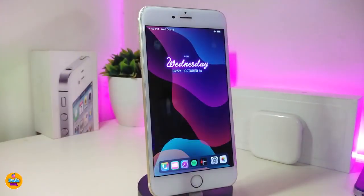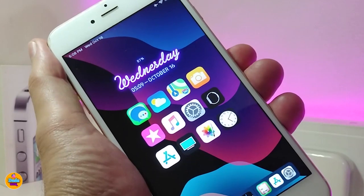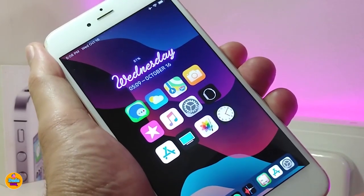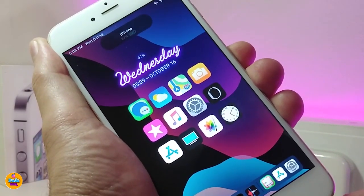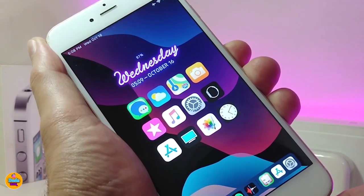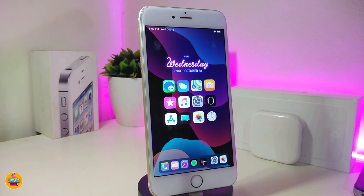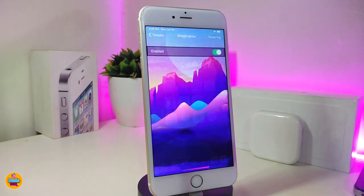After respringing my device, if I plug my device in to charge, both the lock screen and home screen show the wave effect. Wave links with the Dune tweak to bring dark mode or any other style like light mode. You just need to make sure to respring your device for the effect to take place. If you're looking to download this one, it's called Wave.